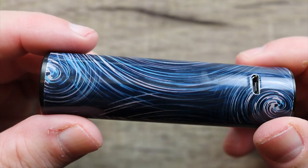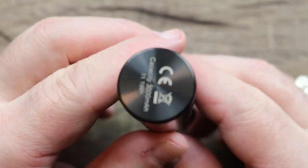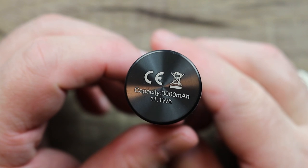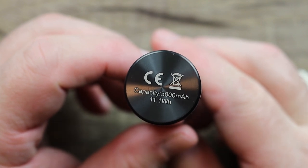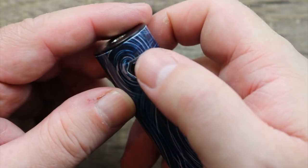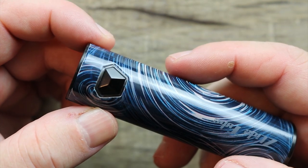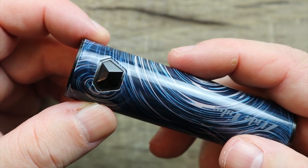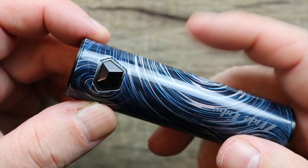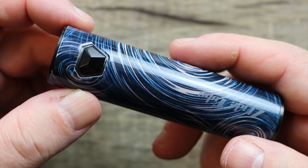On the bottom there, you can see 3,000 milliamp hour — that's the capacity. The nice thing about this mod is it's very simple. Five clicks and you see the lights go on. As soon as you put your coil on top of it, it auto-detects what coil you're at and sets the wattage for you.